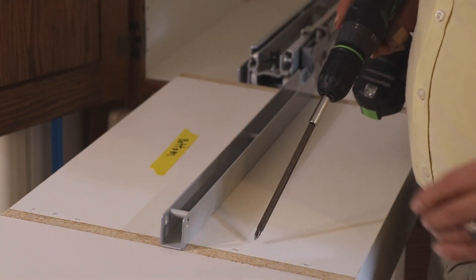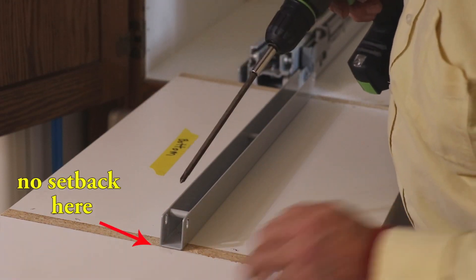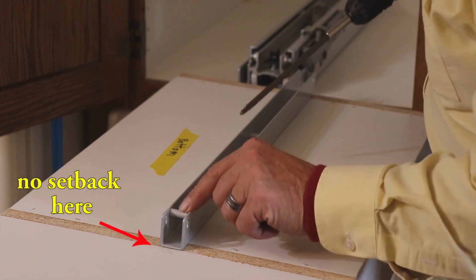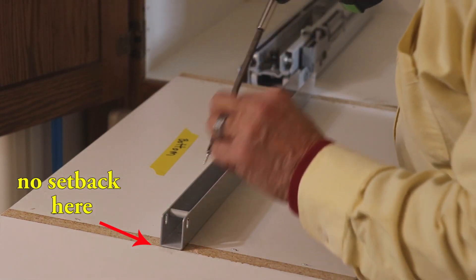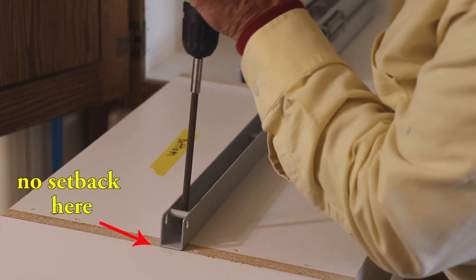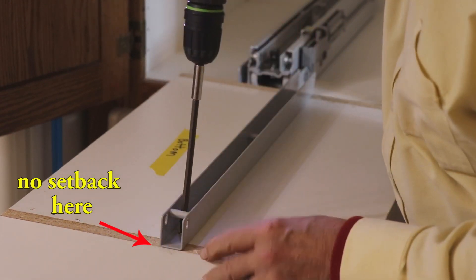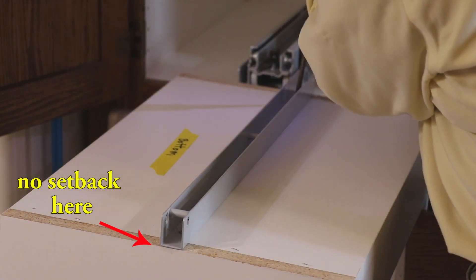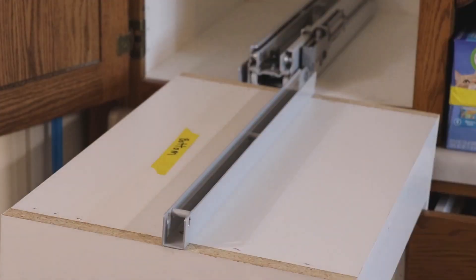Now we're going to install the bottom guide on this pullout. This is the front — this little bar tells you it's the front. This bar locks into the carriage on the bottom drawer runner. Now the bottom guide is in.